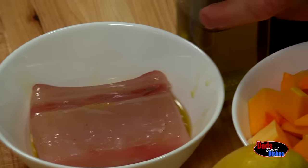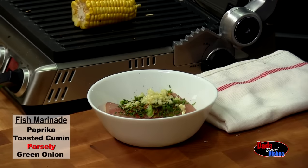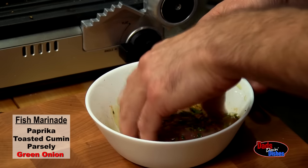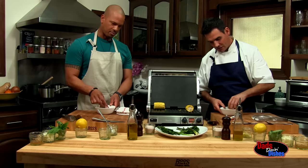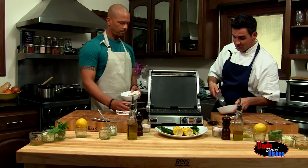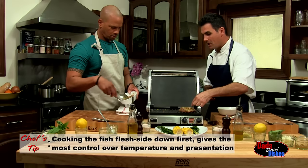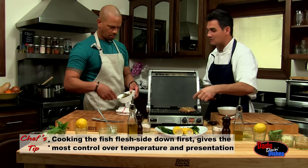After our mahi-mahi has been coated in olive oil, we create a marinade using paprika, toasted cumin, parsley, and green onions. That's the fun part — my daughter especially loves this. We place the mahi-mahi flesh side down on the grill, and the skin side goes on the bottom side along the blood line.